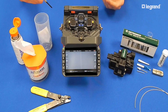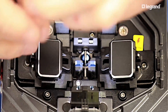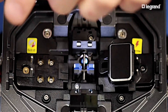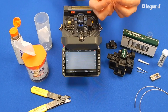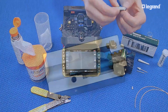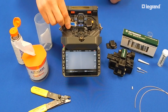With the CA3 fusion splicer, the Legrand splice-on connector can be spliced on either side of the machine. Remove one of the fiber clamps from the machine with a Phillips head screwdriver. Take the Legrand splice-on connector and remove the cleave protector and ferrule cap. Place the connector into the splice-on connector holder, then place the connector holder onto the motor of the splicing machine as shown.